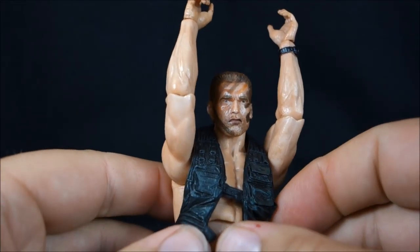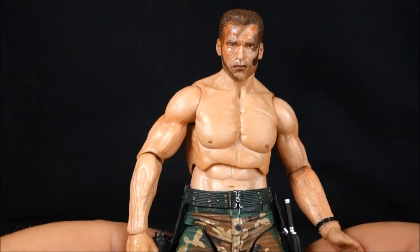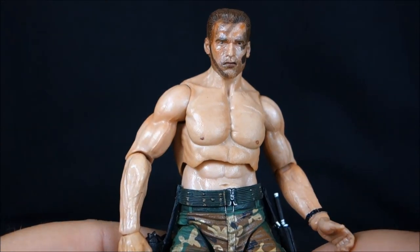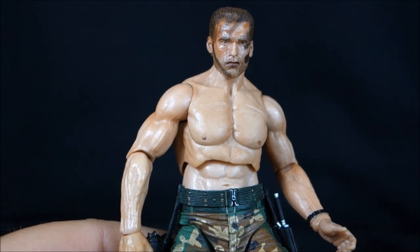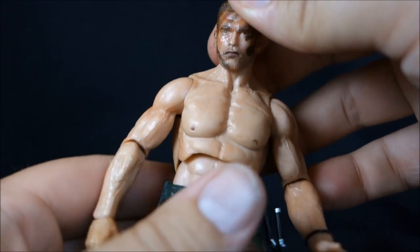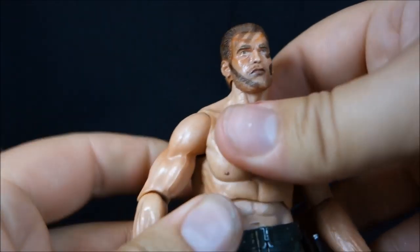You can actually get this vest off of him — if you put his arms straight up, you can very gently lift the vest off of Dutch and have a bare-chested Dutch. This is kind of cool as a unique different way to display him. I almost think I might just display this figure like this, since with the vest on he's not all that much different from the previous version. Pure shirtless Arnold might be the way to go.